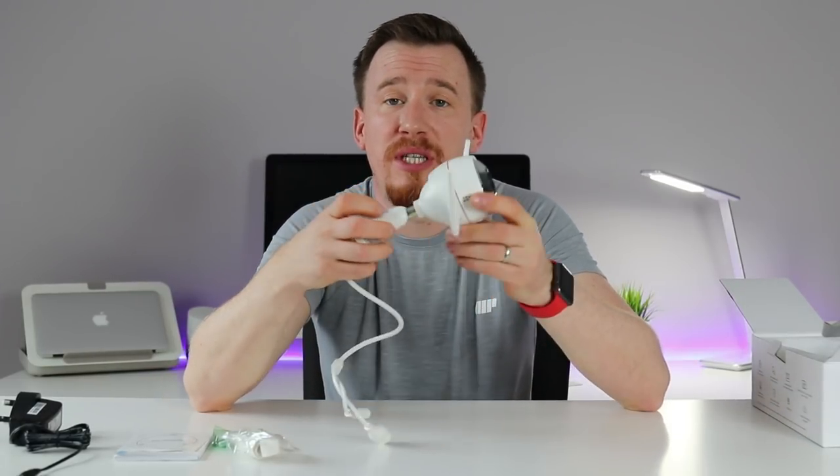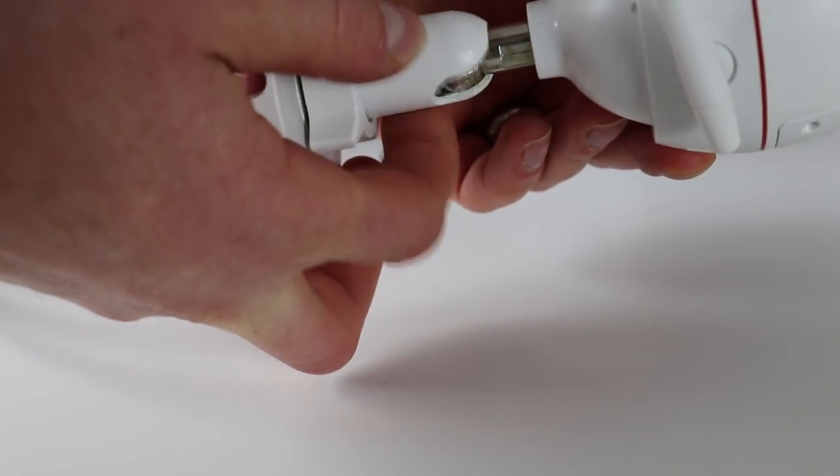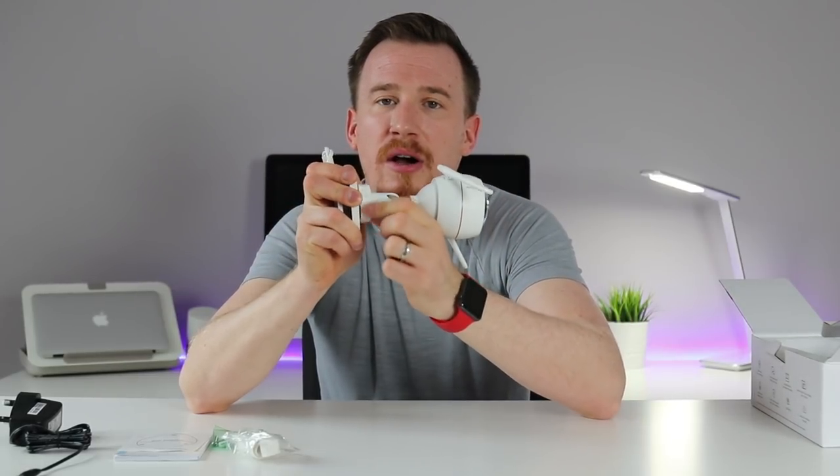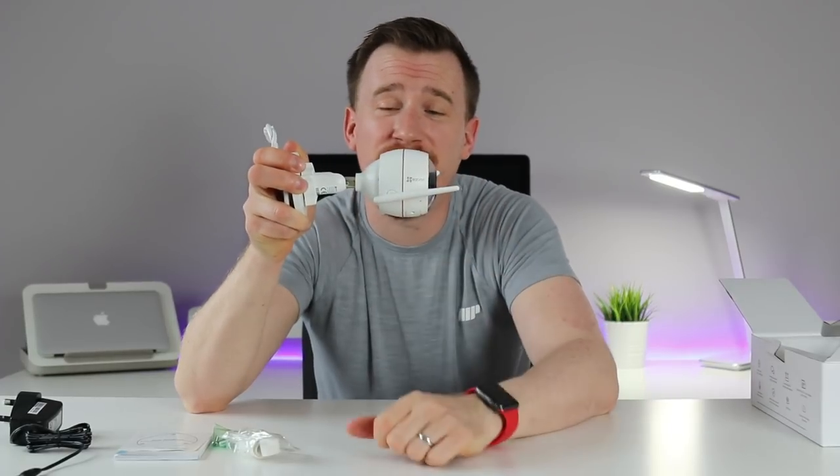The actual pivot arm allows you to position this in pretty much any direction you wish. You can swivel it 360 degrees, go up, go down - about a 90 degree angle there. If you want to point it upwards you just move the mount around. The pivot arm is locked off by a little ring nut here - if I loosen this it allows me to move the arm around, up and down, very simply. And it locks the part in place too.